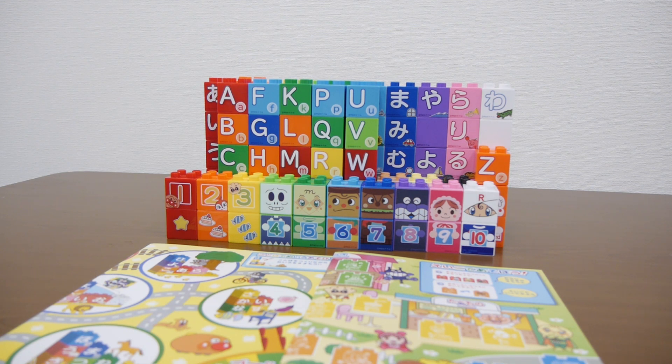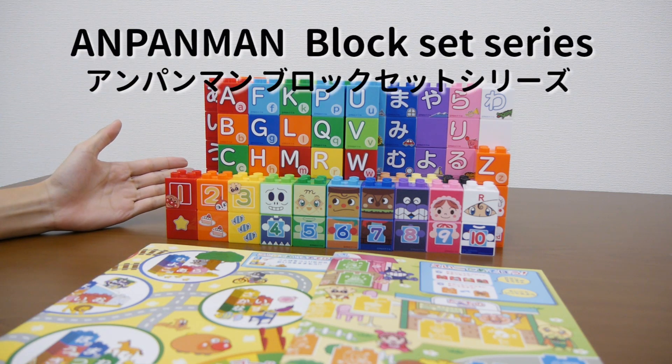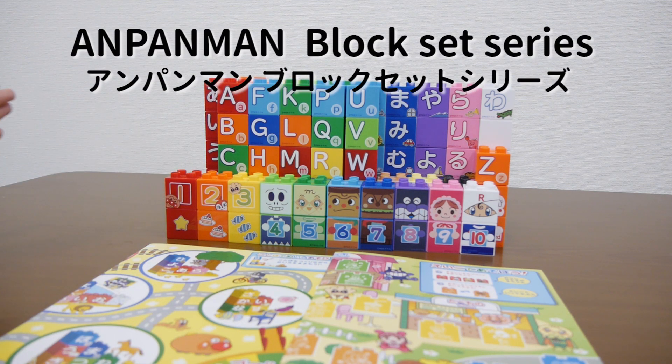Hi everyone, this is Anpan Kids TV. Today I'm gonna show you this Anpanman block series. Yay!